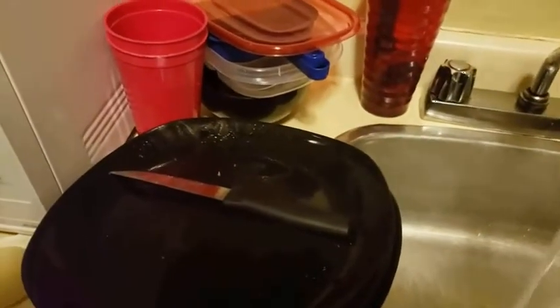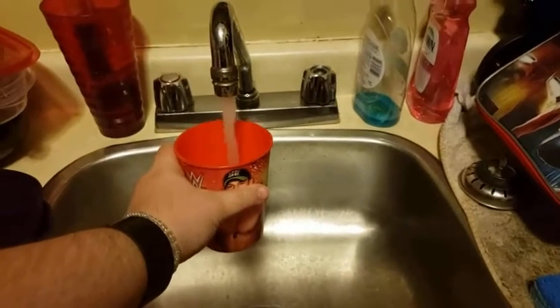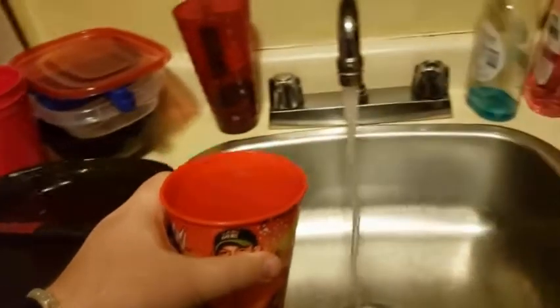Make one cup. I'm going to turn it over. It's two cups.